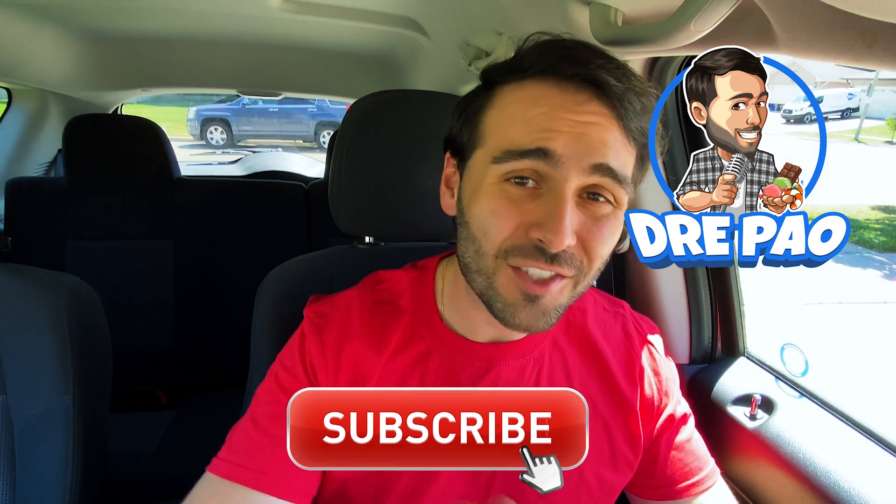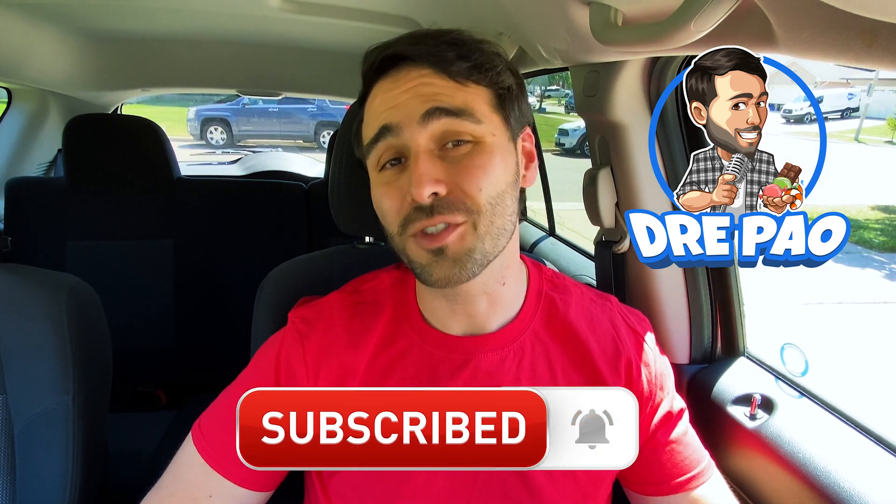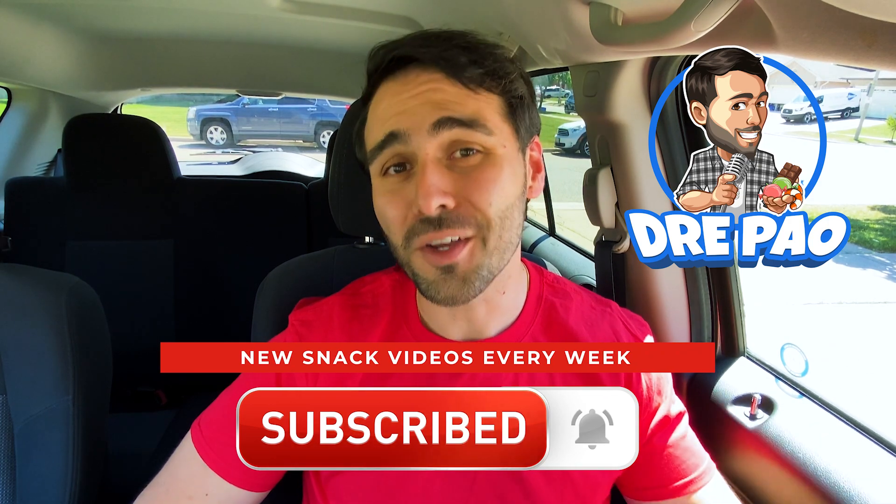Before we get started, smash that like button, make sure you're subscribed. I'm bringing you snack news and fast food release updates every week on YouTube.